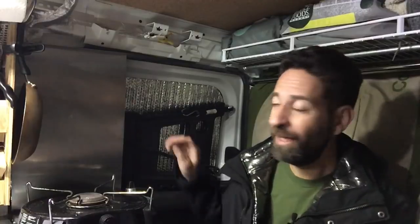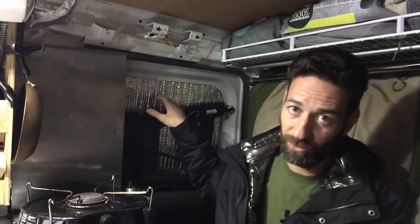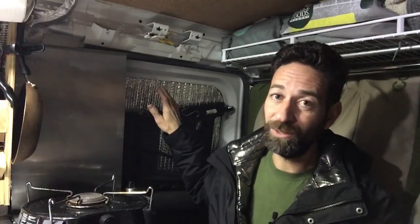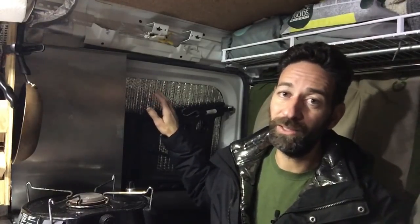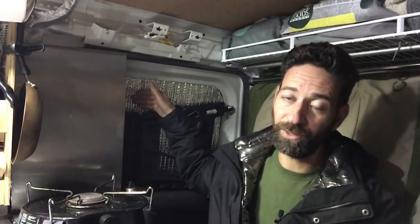There was one thing I did want to mention: I found some mold in my van. In some areas where I used spray adhesive to adhere Reflectix directly to the bare metal of the van, I was surprised to find mold between the two layers — between the van metal and the Reflectix. Not in all areas, but in some. So I've decided to get rid of all of it.